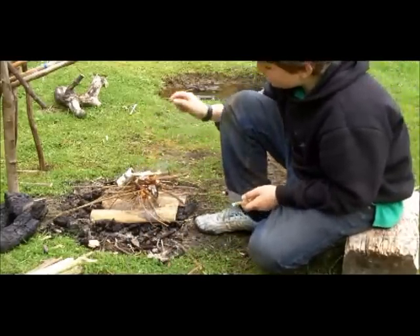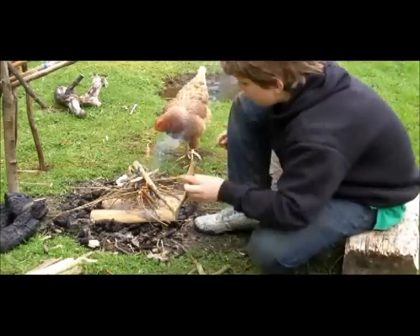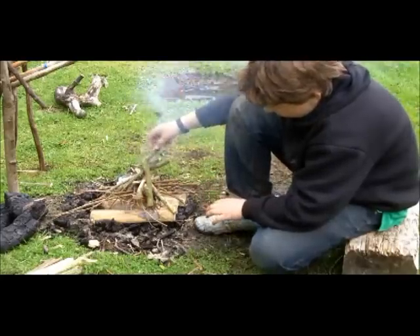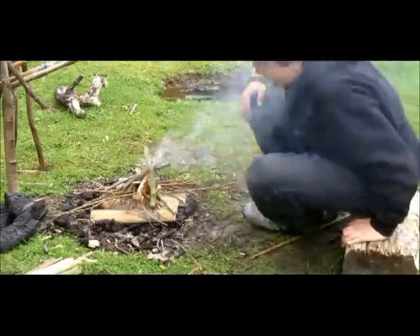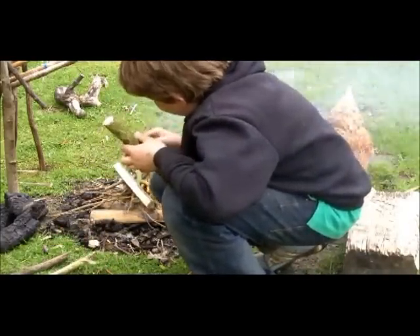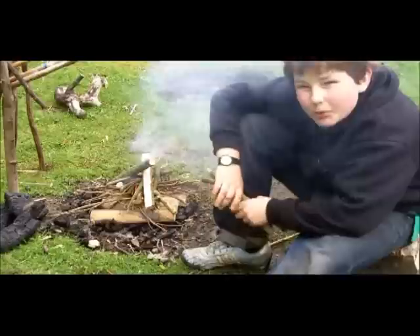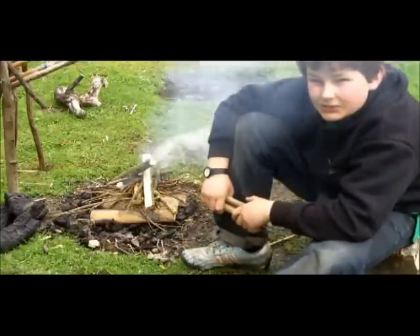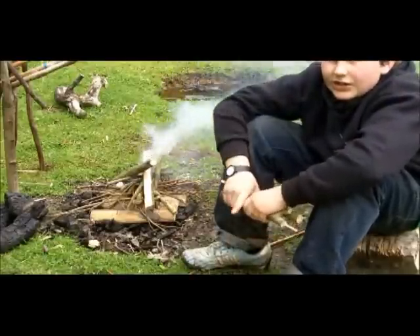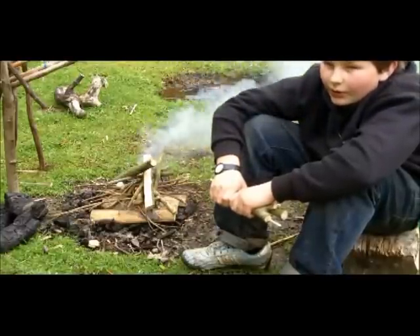Seems to be working guys, just going to start putting on some thumb-sized bits now. One thing I've got to say is that with the duct tape, it's almost near on impossible to light it with matches, because you just don't have that long enough flame. So I'd say either light it with one of those butane jet lighters, or just a Zippo, or any lighter like a Clipper lighter, or an IMCO lighter.